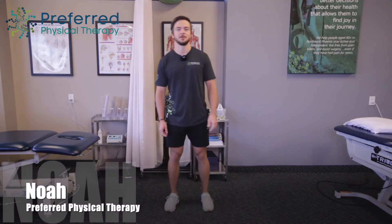Hi, I'm Noah with Preferred Physical Therapy. Today we're going to be doing some five-minute cardio, just getting jumping around and out of your seats.